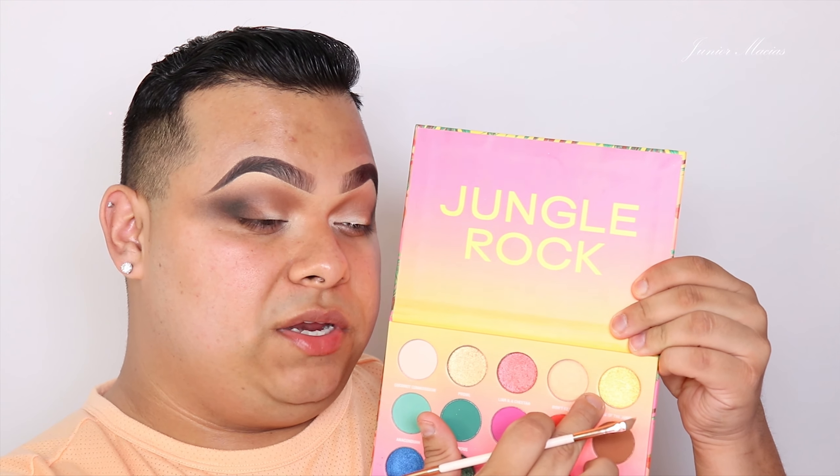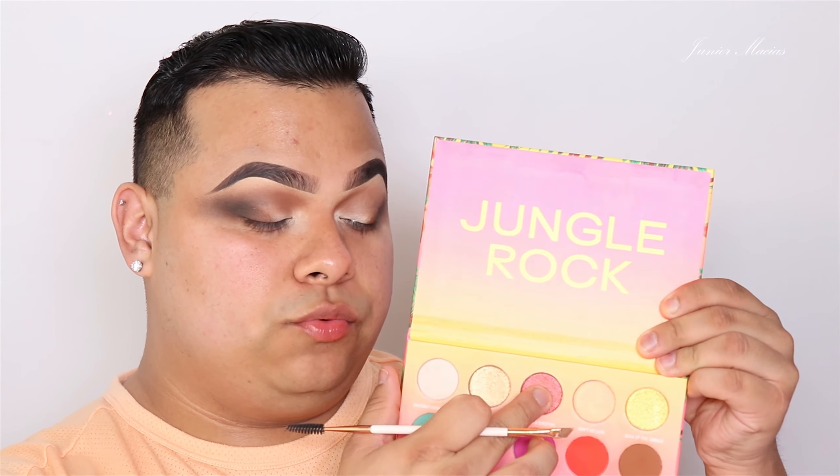With the eyeshadow primer it is performing a little bit better, but I'm not going to lie — the formulas are still lacking. Let's go ahead and cut my crease. I'm going to use the same Anastasia one because this is the bomb. And for the lid, I'm really thinking I want to go in with the gold shade, because the rose gold one isn't really calling my name. So let's go ahead and cut the crease.